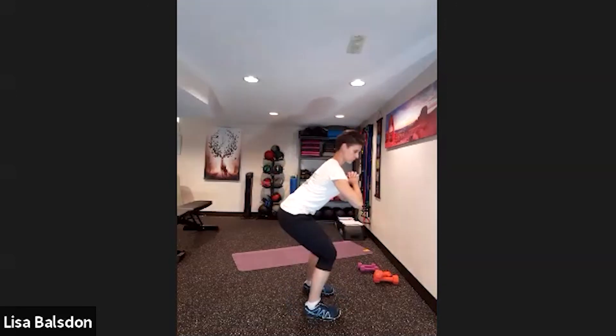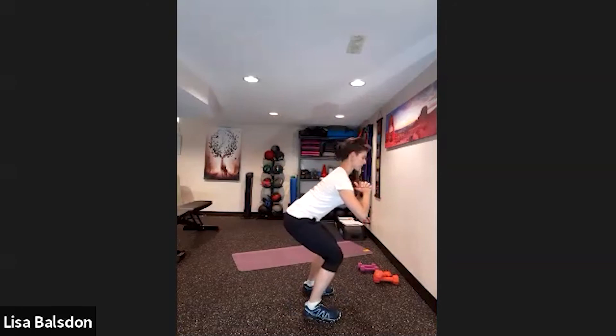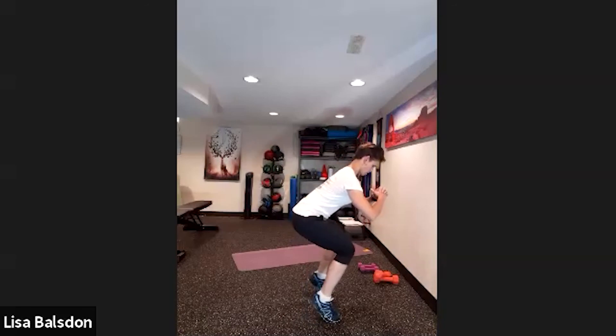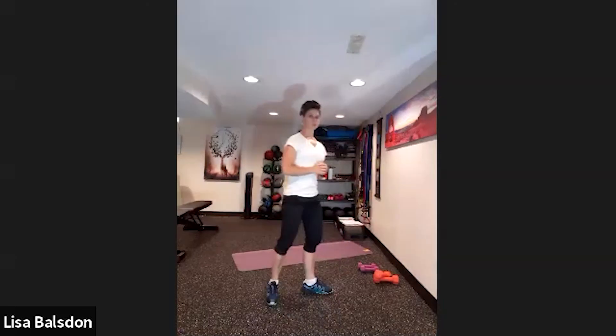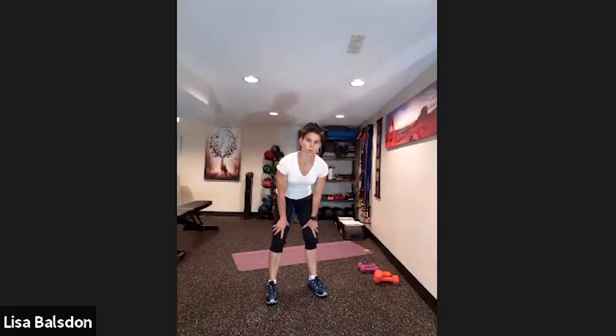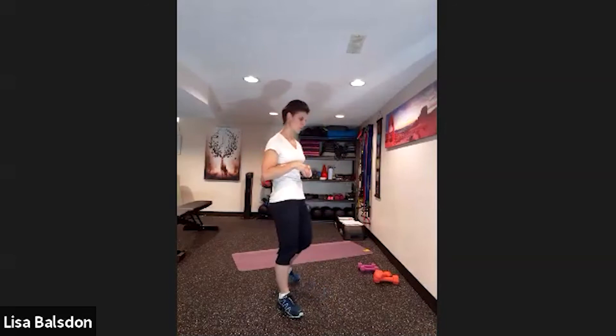Coming into squat and we're going to do calf raises up and down. Holding the squat — lift and lower, lift and lower. Statically holding that squat, you'll feel the burn in the quadriceps. If you need to, pop out of it for a couple seconds and then get right back into it. Push up through those toes — you want to feel the calves work as well.